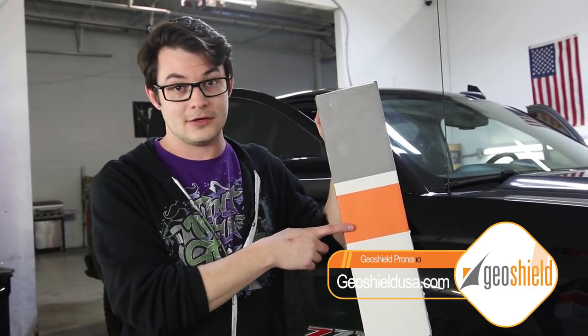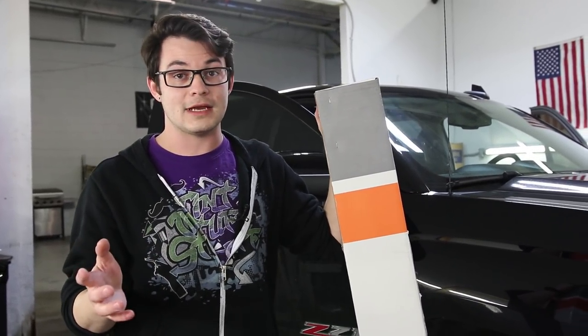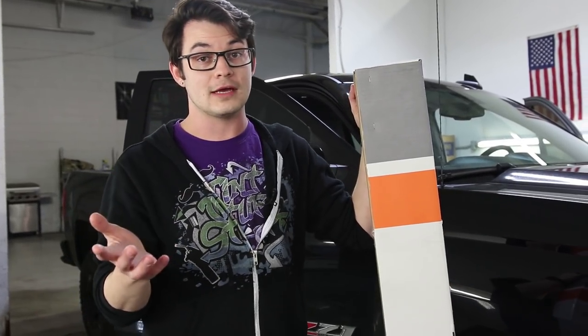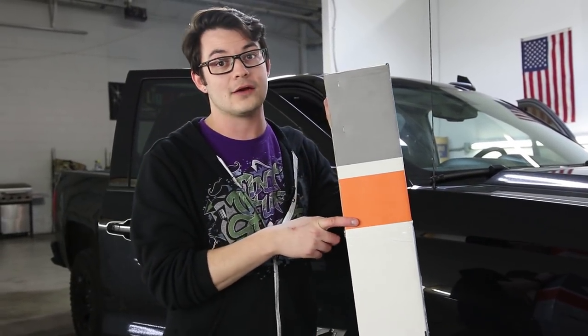So GeoShield reached out to sponsor a video and I'm super thankful for them. They wanted to feature their Pro Nano ceramic film, which is what I have right here. And this video already went through a couple of iterations, but basically what I'm going to be doing now is a shrink-off between a Scorpion heat rejection film and GeoShield's Pro Nano.